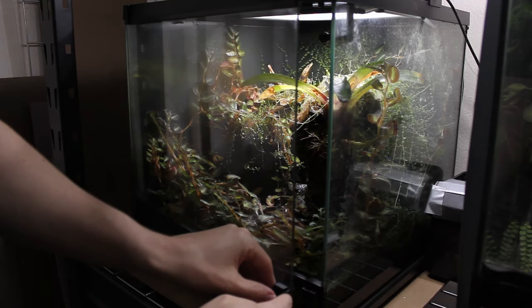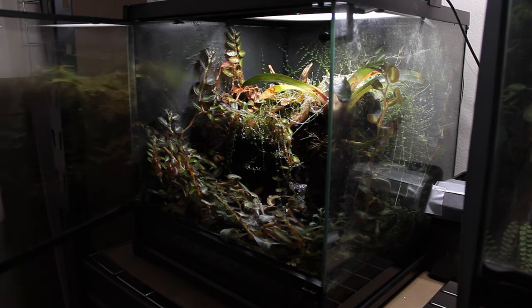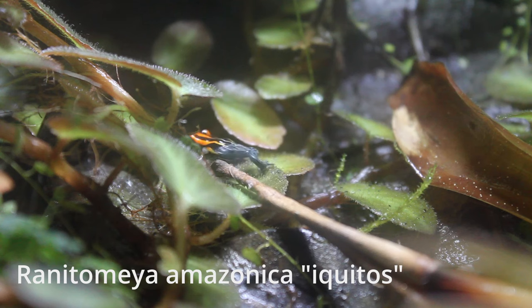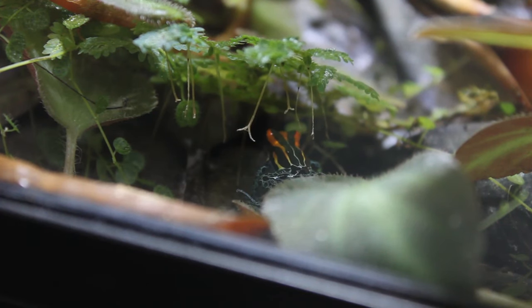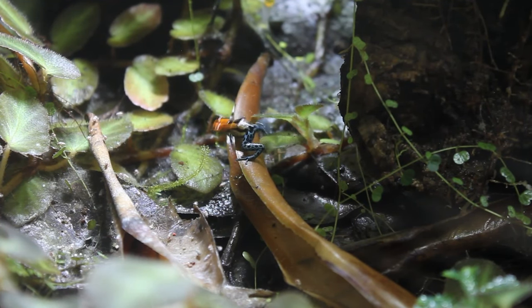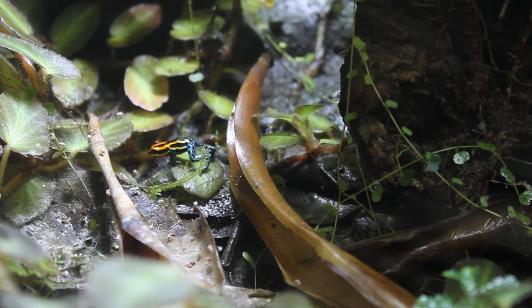Moving on, I have my 18x18x18 Exoterra housing my two Ranitomea amazonica. These guys are really hard to get video of because they're quite shy around the camera. They're both males, but that doesn't stop them from courting each other all day — I'm not sure if they just forget or that's just who they are. I do plan on getting a few females and upgrading them all to a much larger enclosure sometime over the summer.